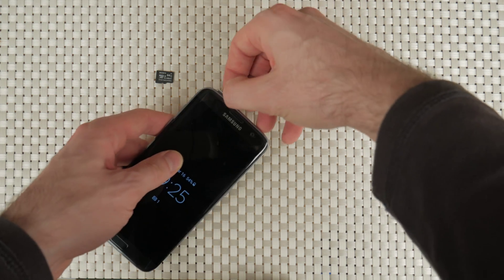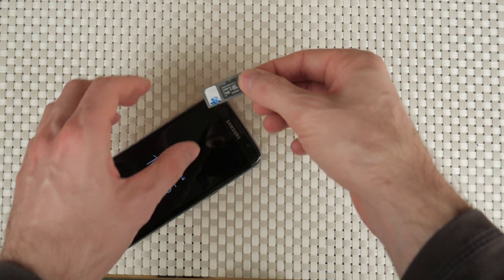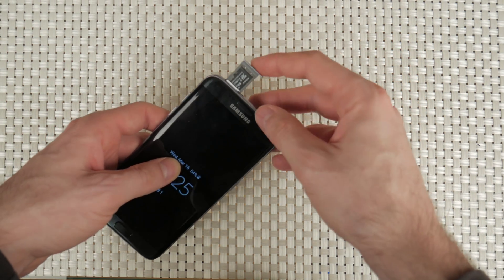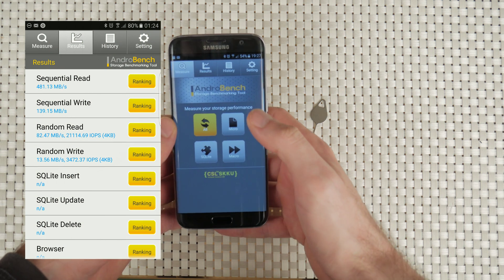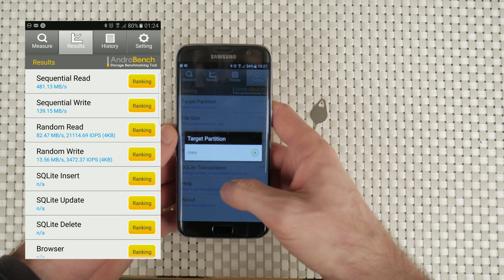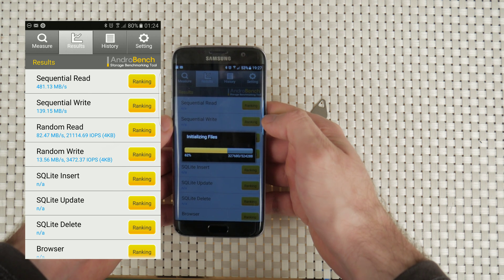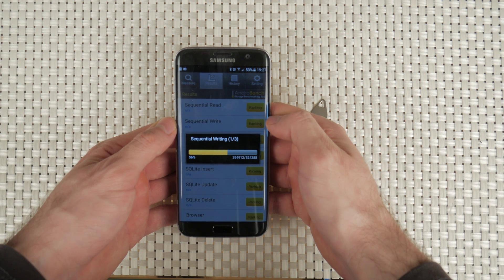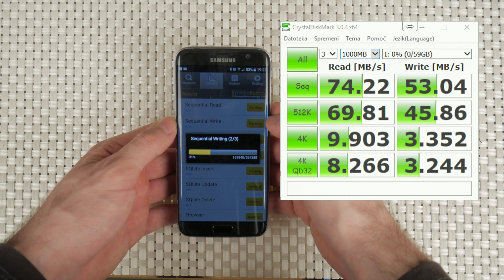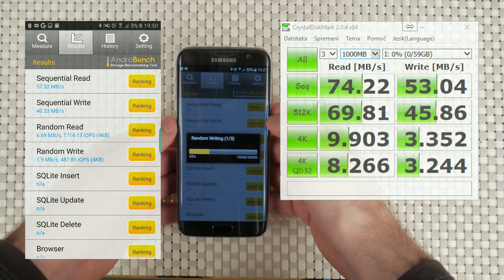I also tested the speed of the internal memory and my memory card. It is possible to move apps to the SD card and also save pictures and movies there, so it's important to know if it pays off to buy a fast memory card and how this compares to the internal memory. Using AndroBench, we can see that the internal memory is just stunning: sequential read at 480MBps and write at 130MBps is something no memory card will reach. Even random read at 82MBps is difficult to match by sequential read of SD cards. This tells us that apps moved to the SD card will need noticeably more time to open. However, testing my SanDisk Extreme SD card, which reaches 74/53 read-write speeds on my computer, performance is almost matched on the phone with 57/40 read-write speeds. So you definitely should buy a high-speed U3 SD card to get the best performance out of your phone.